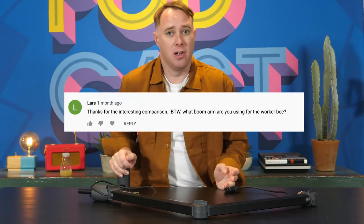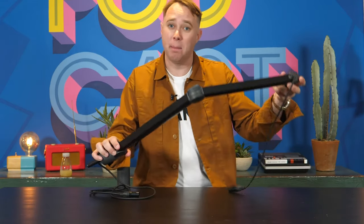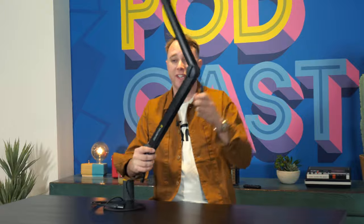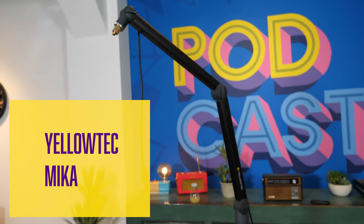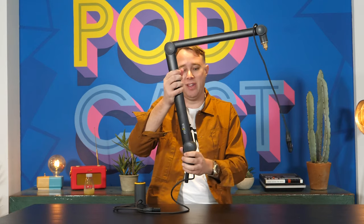Now, today I quite often get asked in the comments, which microphone arm do you use? And I'm very lucky because at home, and we have a couple here at the office as well, I use this arm, which is the Yellow Tech arm and it's part of the product series called Mica. Now this actually forms one part of a whole kind of range of studio fixing gear.